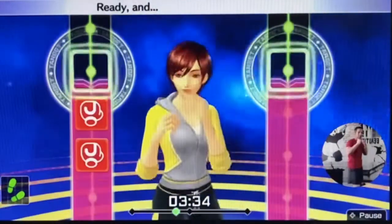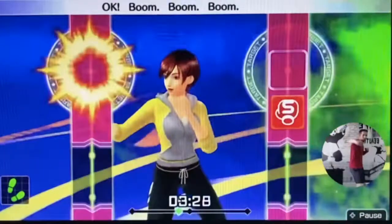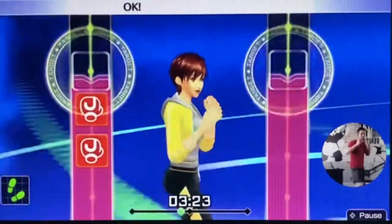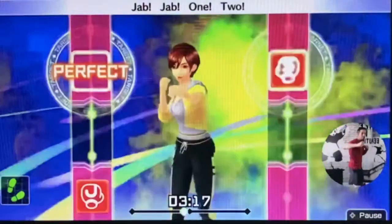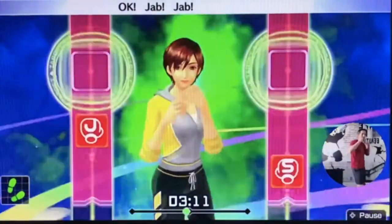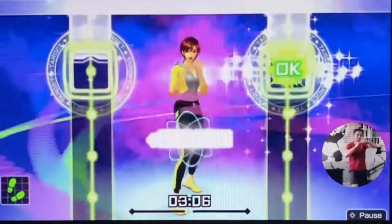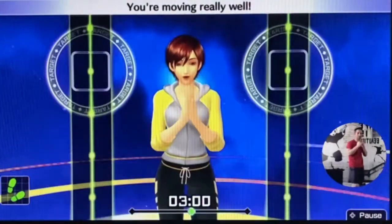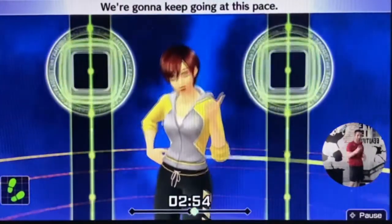All right, that's good. Now try to control your breathing. You're moving really well. Try to stay in rhythm. We're going to keep going at this pace.